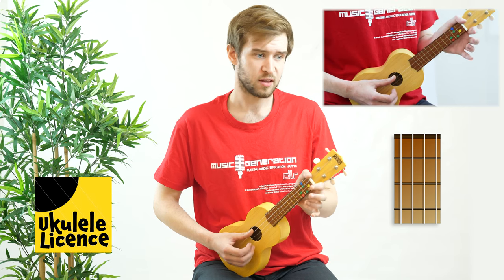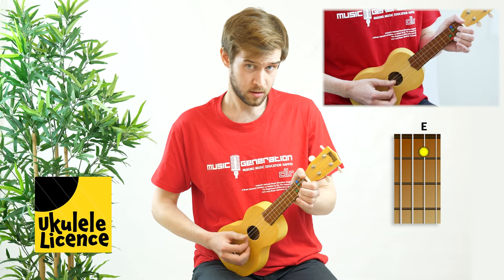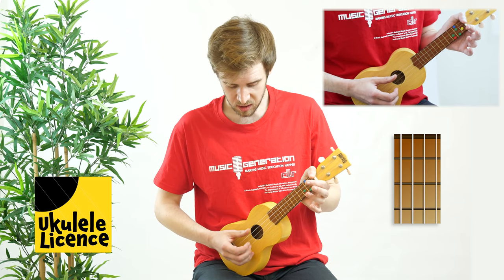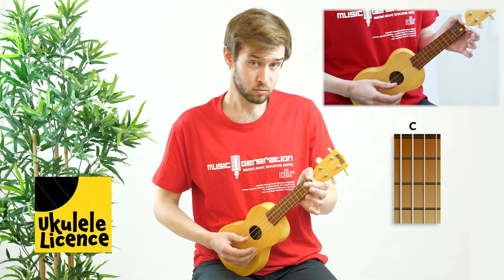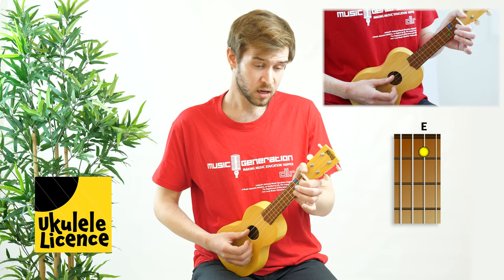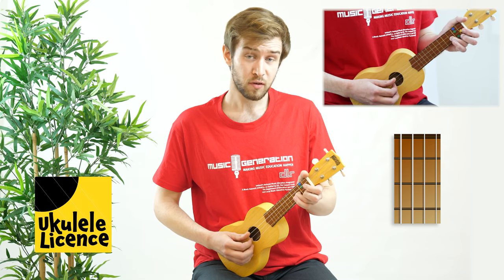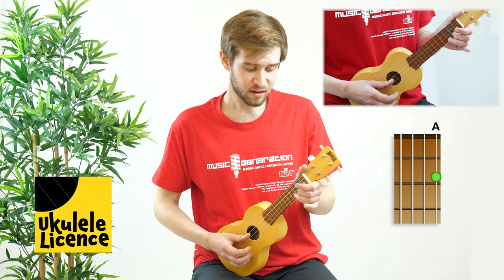Let's put those two phrases together nice and slow. Then the next phrase we have is going to go back to the C string with the thumb and then the A string. After that we're going to play the E string on the first fret, the A string open, followed by the E string on the third fret.